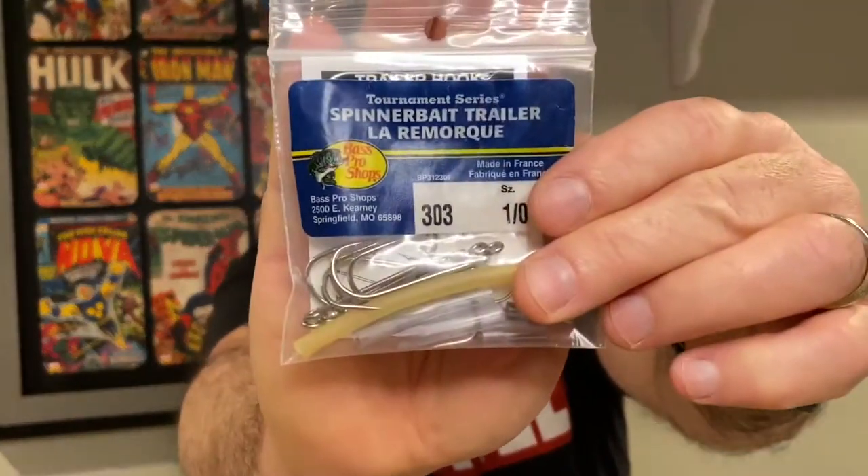One way you can make spinnerbaits more attractive to the fish is to add one of these — a spinnerbait trailer hook. It works well for spinnerbaits. I'm going to show you how to put this on, and also a couple of hacks that may help you out with some other baits. This is one of the most affordable presentation hacks you can do. This package costs under $4, and for $4 you get 10 hooks and the tubing. It's very versatile — it does more than just work for spinnerbaits.